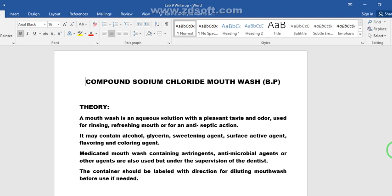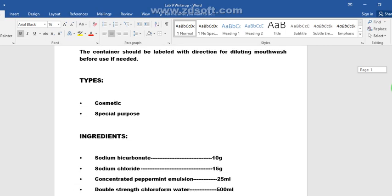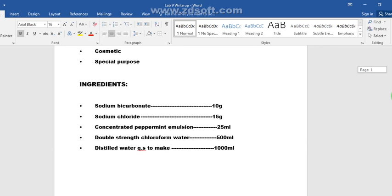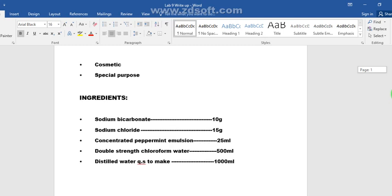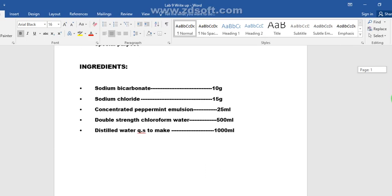Mouthwashes may contain alcohol, glycerin, sweetening agents, surface active agents, flavoring, and coloring agents. Medicated mouthwashes contain astringents, antimicrobial agents, and other agents used under the supervision of a dentist. There are two types: special purpose or medicated mouthwashes, and cosmetic mouthwashes which are used to minimize bad breath or to provide a pleasant smell inside the mouth.